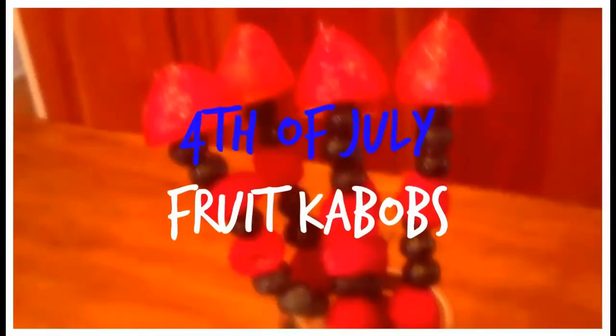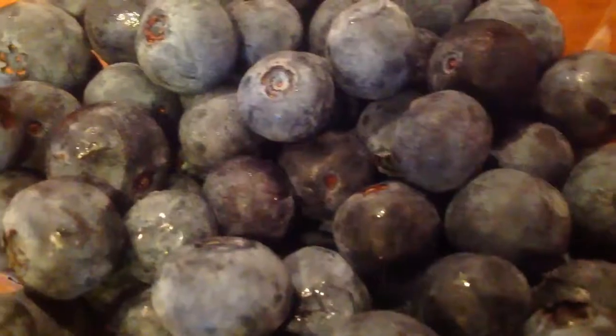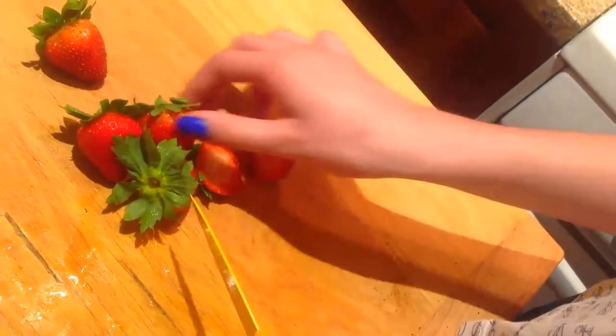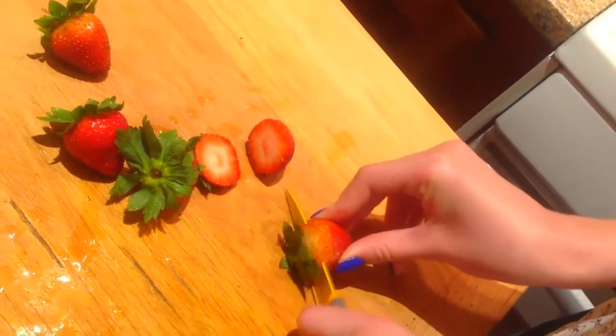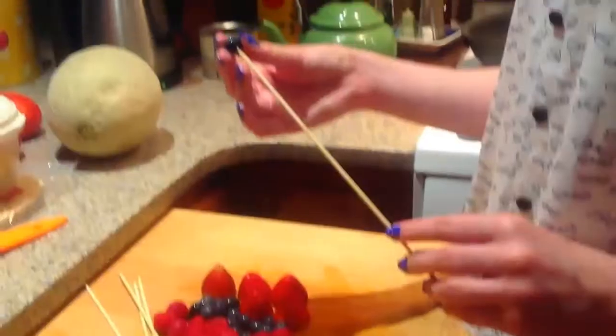The third thing we are making is fruit kebabs. You will need strawberries, raspberries, blueberries, and some sticks. All you need to do is prepare and wash your fruit and then stick them on the sticks any way you like — it's really great to have these red and blue fruits for the 4th of July.